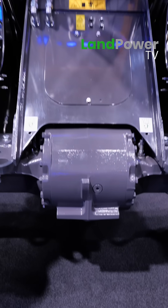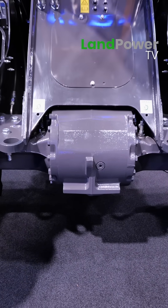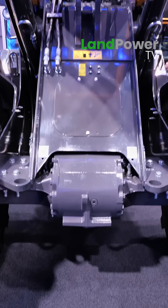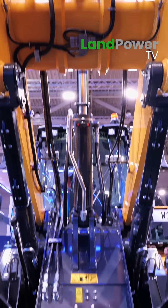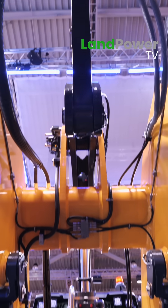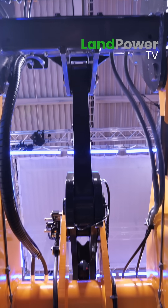With lots more engine performance and drivetrain performance, in terms of hydraulic and lifting performance, we always have the long reach in standard, but the standard Z-bar will be available as an option.